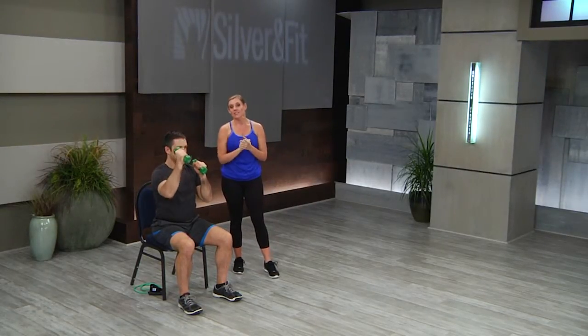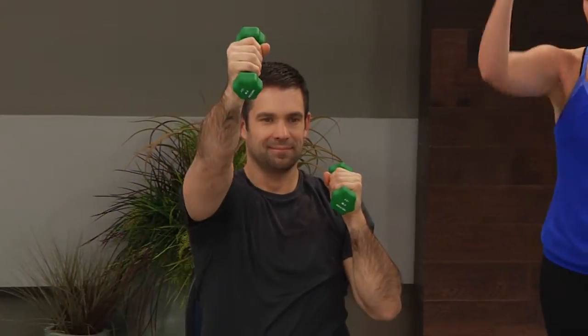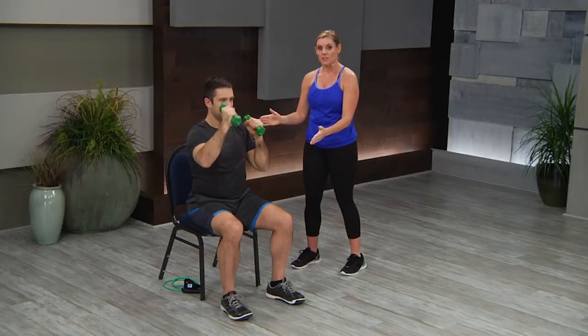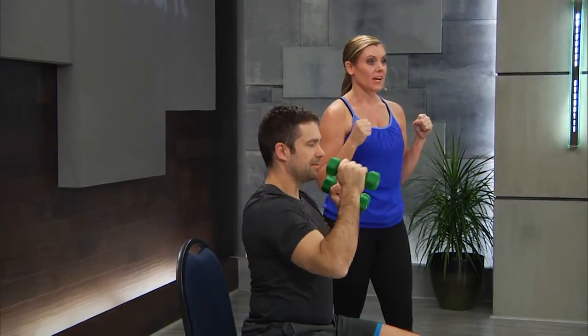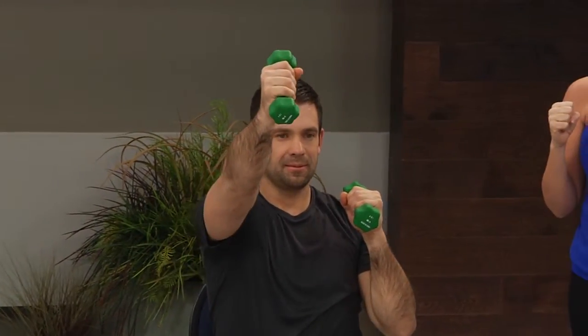In Silver & Fit, we only do a one-arm weighted push front. Now this can be difficult for your members, so this is our first progression, but it's a great option for your experience class as well to have them just start and learn this in the chair first. For the very deconditioned student, you may want to have them put their weights down altogether and just do the motion so that they get the range of motion.